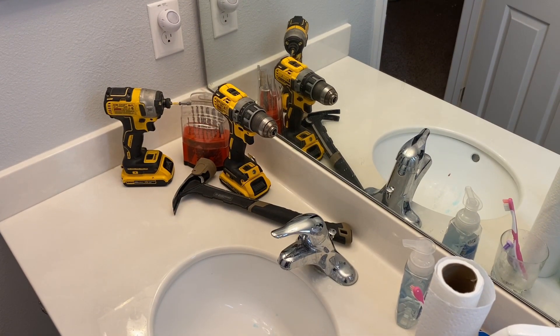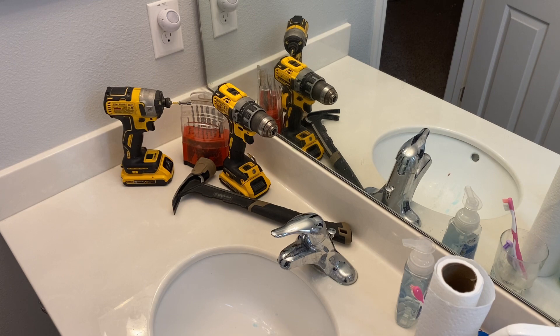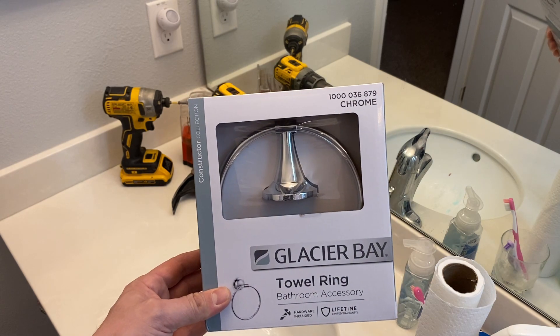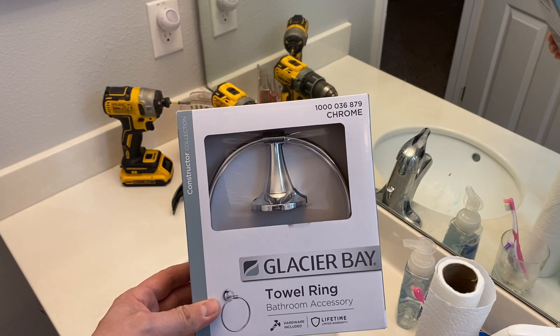I've got a hammer, some drill bits, and a couple of drills. Now you don't need all that — this just makes things easier. I'm going to drill a couple of holes, then pop in some plastic pieces that the screws will go into. These plastic pieces — forgive me, I forget what they're called — they expand in the wall and hold everything there, so you don't always have to go into a stud. Then we'll attach the rod and that'll be that. Join me — it'll be pretty quick.